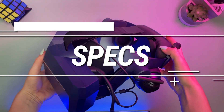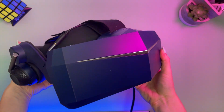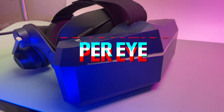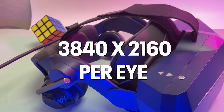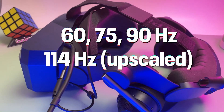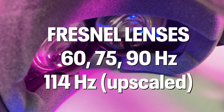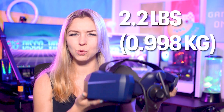Let's do a quick review of the specs and physical properties of this headset. Pimax 8KX — as indicated in its name — has two times 4K resolution: 3840 by 2160 native resolution per eye. It uses Fresnel lenses and supports refresh rates of 75, 90, and 114 Hz. It's a pretty large headset, weighing 2.2 pounds, which is almost one kilogram.